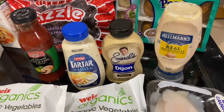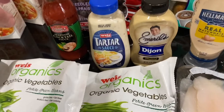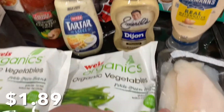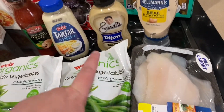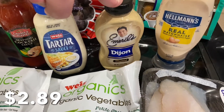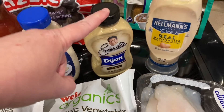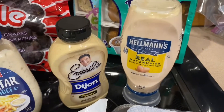Tomorrow some of us are having seafood, so we got some cocktail sauce and tartar sauce. We're also going to try breading, and I like to add Dijon to the egg when breading because it just adds a little bit of extra flavor. This kind was on sale, so that's why we have it.